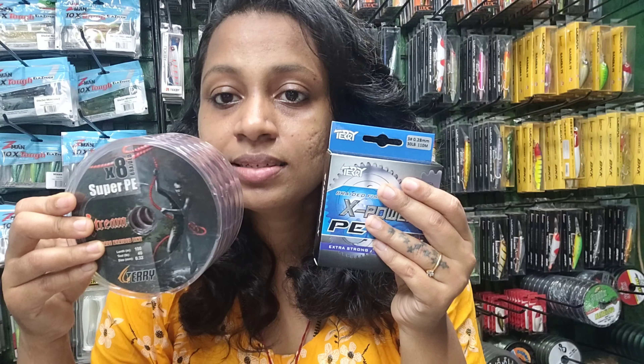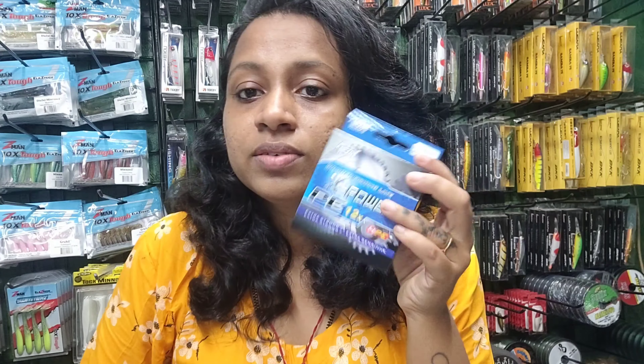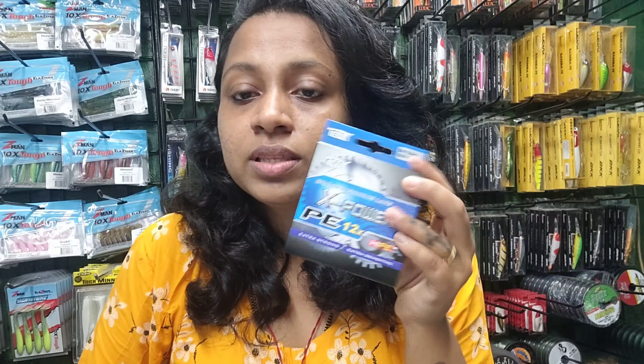Hello guys, welcome to my YouTube channel, My Current Son's Fishing Tackle. Today I'm going to review the braid line of the Terry brand. I have two types of Terry lines, so I'll give a short description about them. Let's start with the Terry X Power P 12x, which is a P-class line.